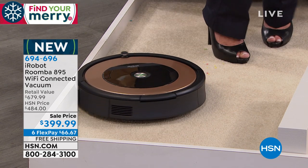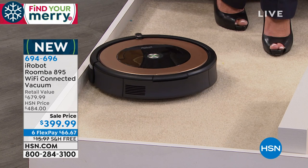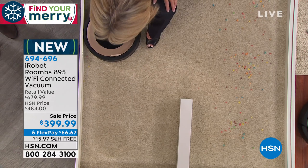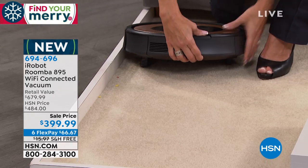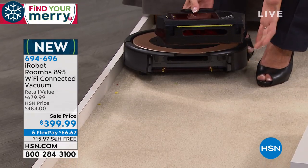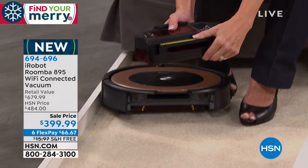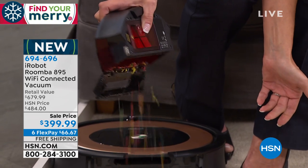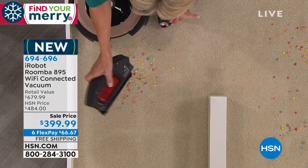Over here there's a little bit left, but it'll come find it, because it has nothing else to do except continue on that mission for up to 90 minutes. Then it will tell you that the bin is full, and all you do — you don't even have to get your hands dirty. You open the container and dump it into the trash, so your hands aren't even dirty.